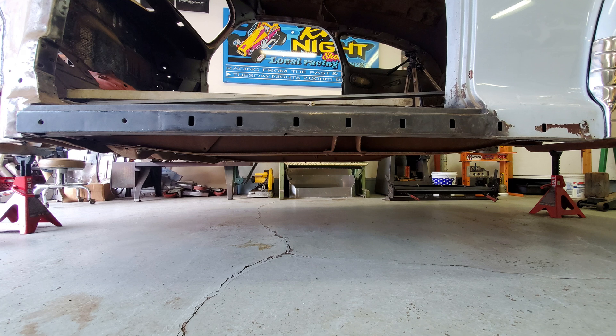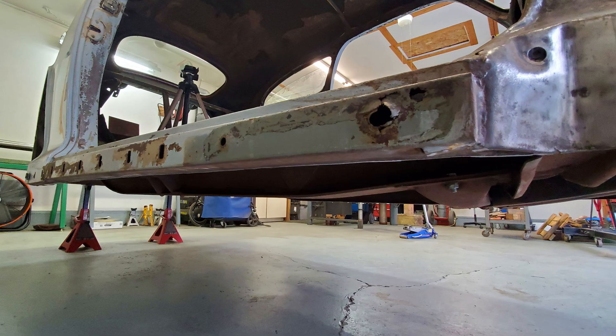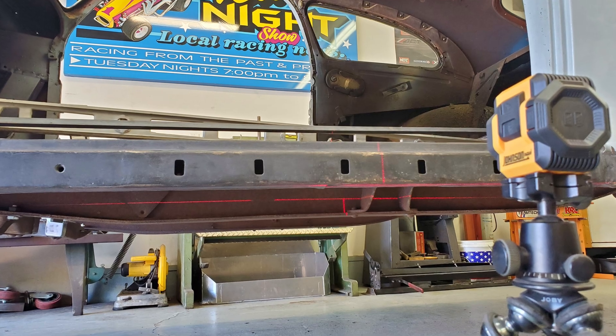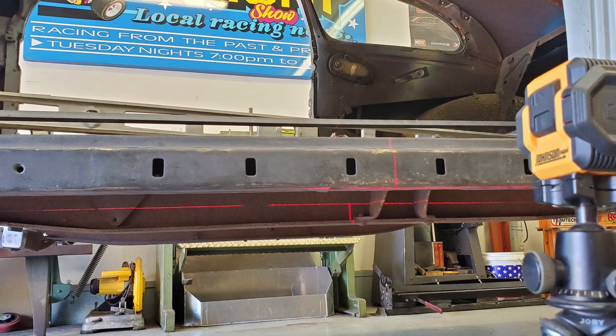To do this I will need to either do a body drop or modify the frame rail. You can see how much the frame rail sticks out under the rocker panel. I chose to take a section out of the frame instead of doing a body drop, as a body drop is a can of worms compared to modifying the frame. I used a laser level to determine how much of the frame I would need to chop off, then used a straight edge and a tungsten scribe to mark the cut.